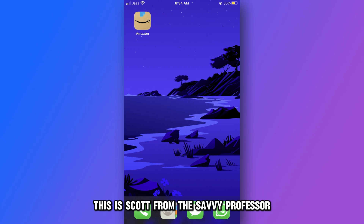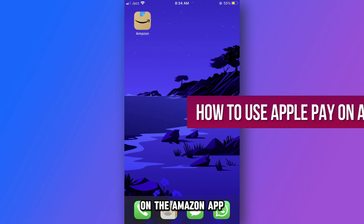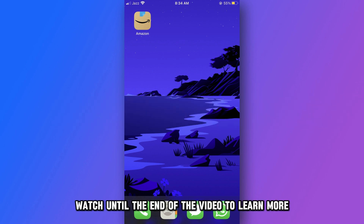Hey guys, this is Scott from The Savvy Professor. In today's video, we will talk about how to use Apple Pay on the Amazon app. Watch until the end of the video to learn more.